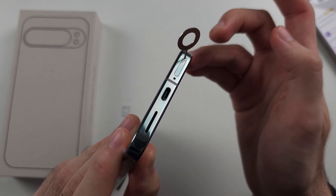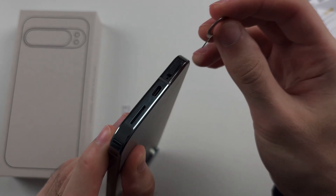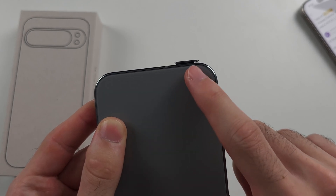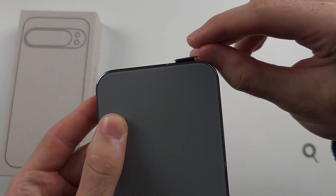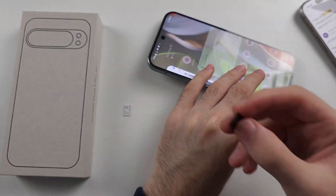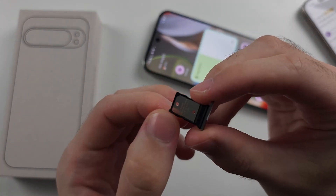and then push down. Stop pushing once you hear the click and the SIM card tray has partially ejected. Then use your finger to pull the SIM card tray out of the phone.